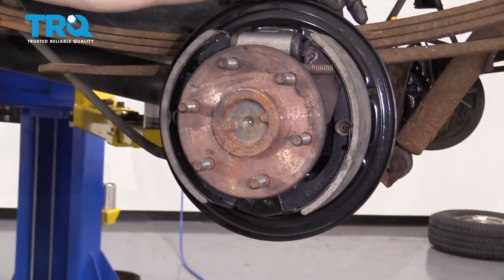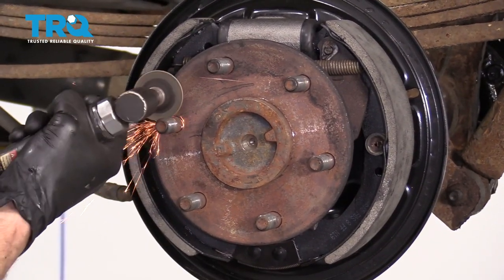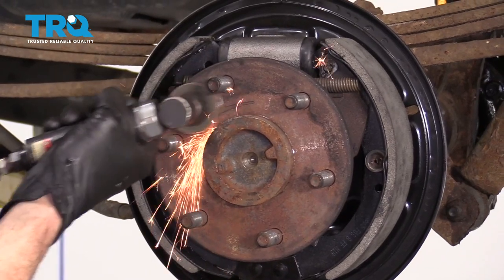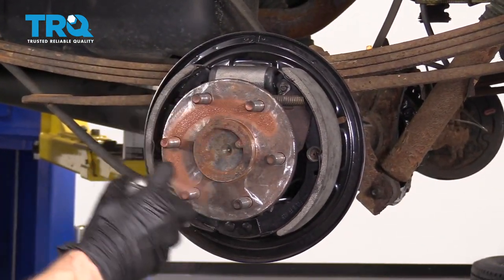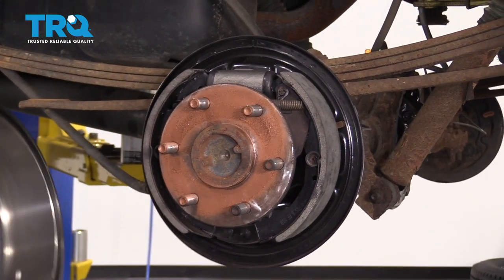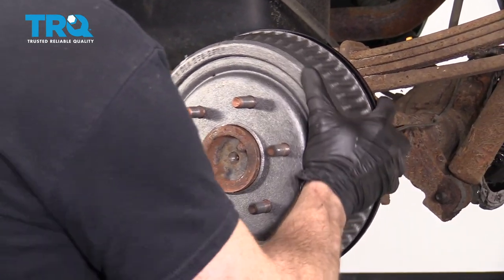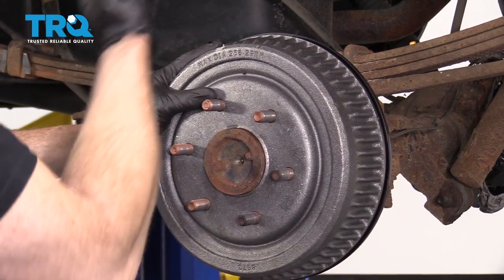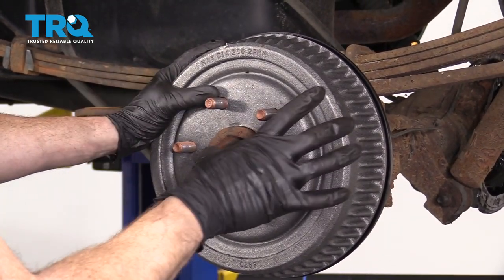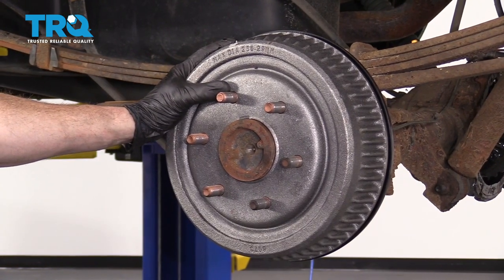This looks perfect. Now it's time to clean up the mating surface from the axle to the drum. Once we have this area cleaned up, go ahead and hit it with some copper never-seize. Grab your drum and slide it right on there. At this point it's super loose, so if you wanted to, you can adjust it up a little bit to the point where it's at least close, then start a couple of lug nuts on and continue on from there.